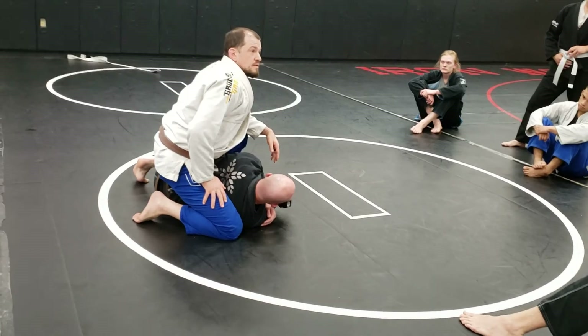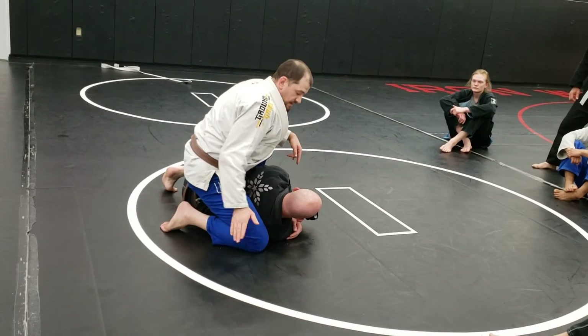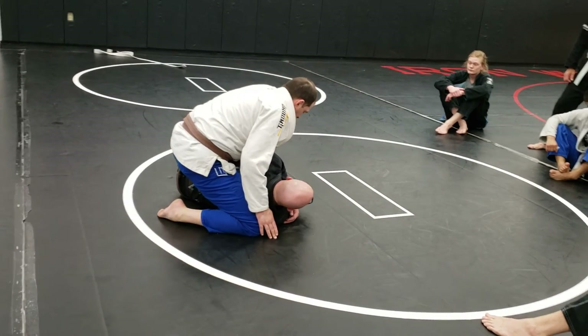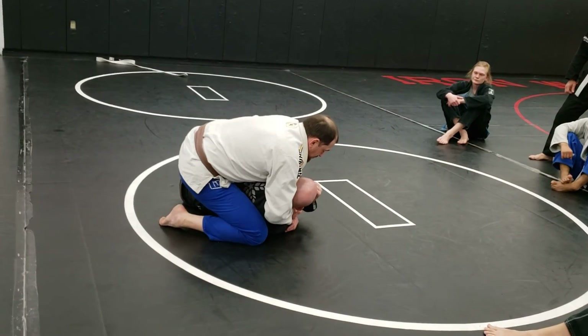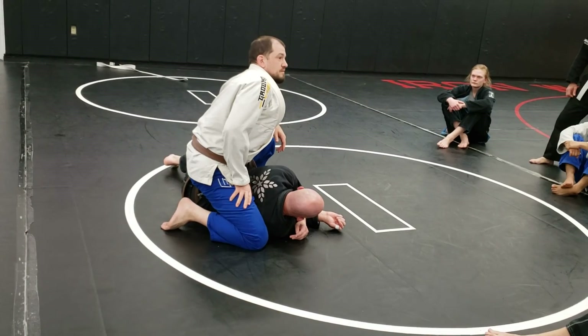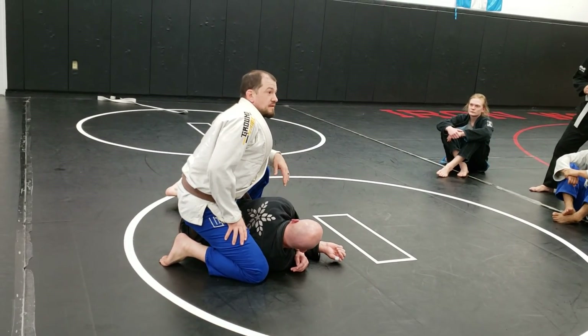Questions? Person on bottom, do the escape. Person on top, slide that knee behind the head — top foot or front foot goes up into the hip. Wrap that arm around the shoulder. You can grab the wrist if you want, or just posture up if you want — depends how much you want to annoy the other person. Remember, they're going to do it back to you, so don't be too mean.